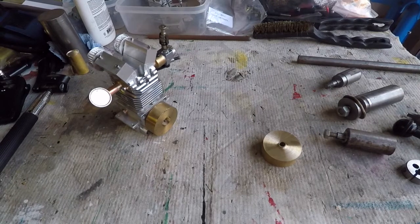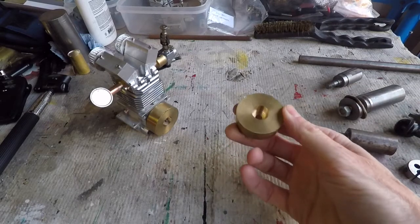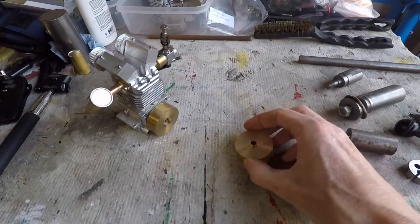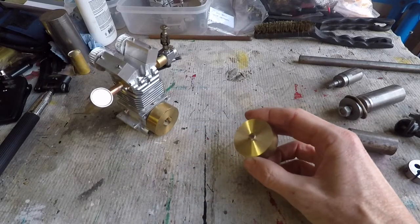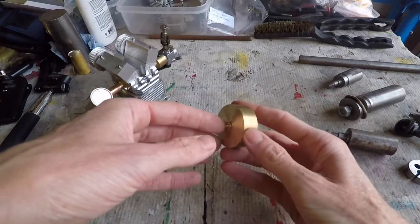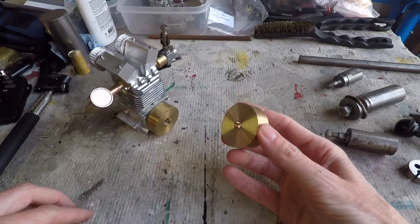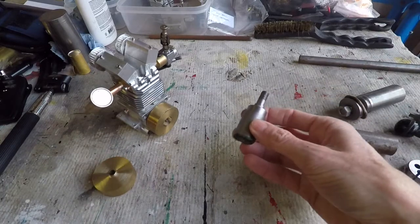In this video I'm going to show you how to use a stub mandrel to finish off this little flywheel for my model engine. The problem is we've got to machine the outside surfaces of this flywheel concentric with the hole that's been reamed in the middle, and there's no way of holding that in a normal chuck to do that. So what we're going to do is use a stub mandrel.